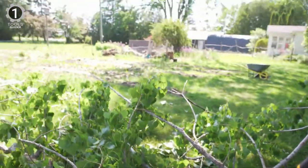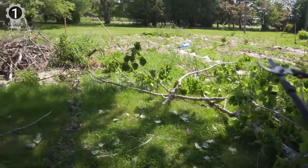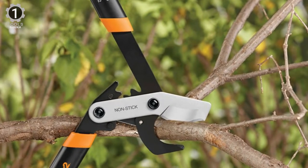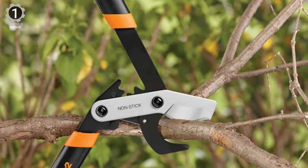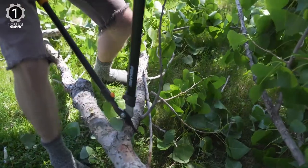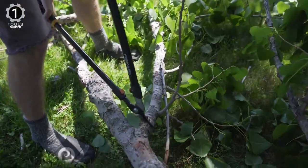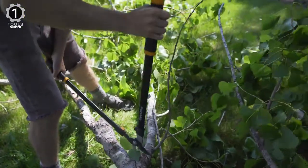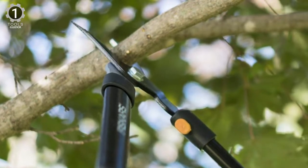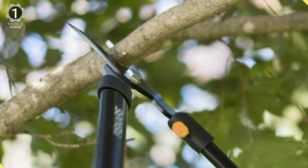Durable steel handles feature soft cushion grips and a shock-absorbing bumper for all-day comfort. The 28-inch long tool with a low-friction, precision-ground blade can smoothly cut branches up to 1.5 inches in diameter and maintain its sharpness over time. The low-friction coating helps reduce sticky residue from tree sap. While it works great for more basic gardening and pruning tasks, there are better choices for heavy-duty jobs.